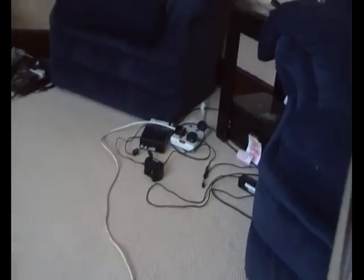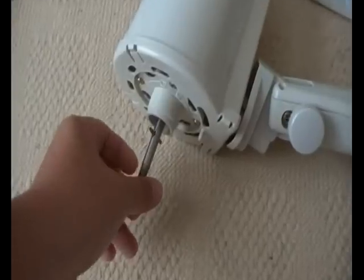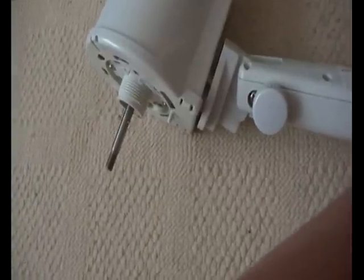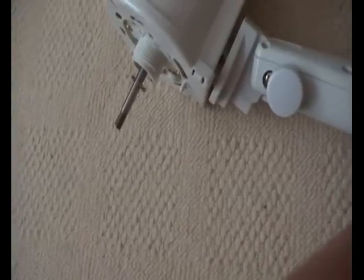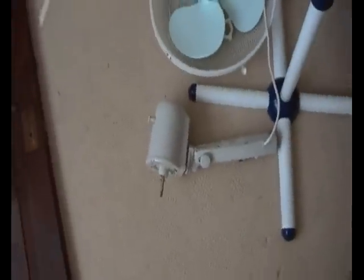Ok so the plug's been changed to a black one, plugged it in - looks like the motor's not got a lot of hours on it, looks brand new. See if it works - oh, as if they'd throw away a fan motor just like that!